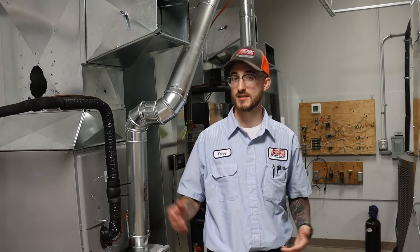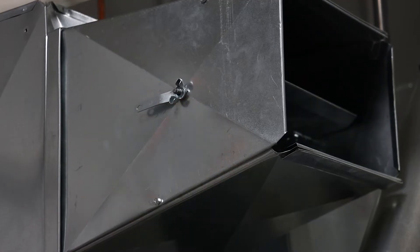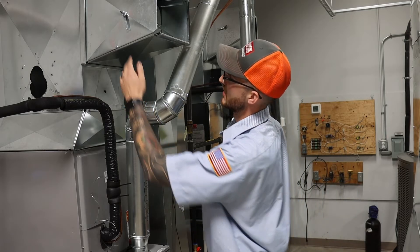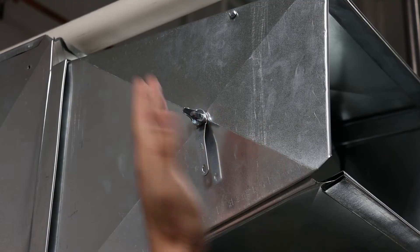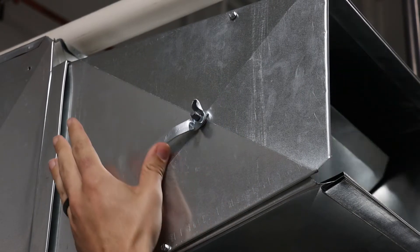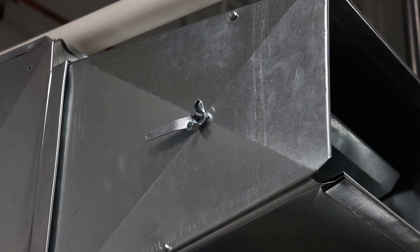As far as adjusting the hand damper, it simply involves rotating the handle to distribute the air and adjust the airflow. You can tell the difference in which position the damper is in based on the flat section of this threaded piece of the hand damper — it tells you which position that blade is inside the ductwork.